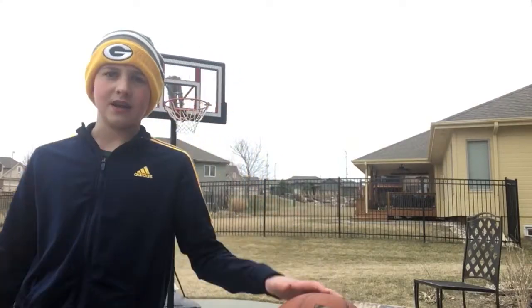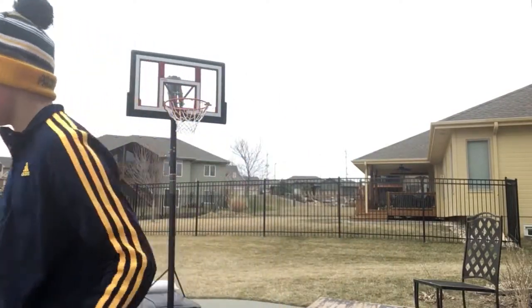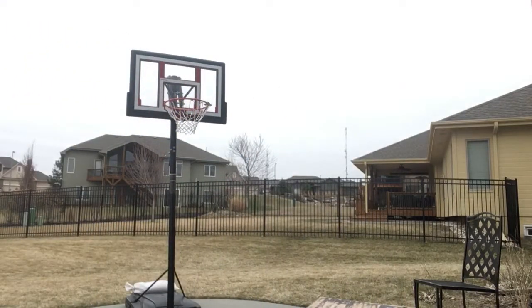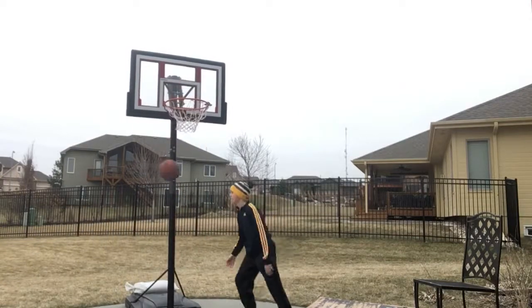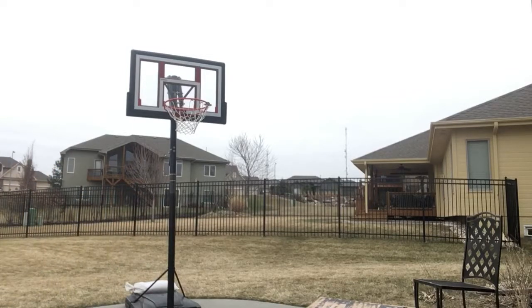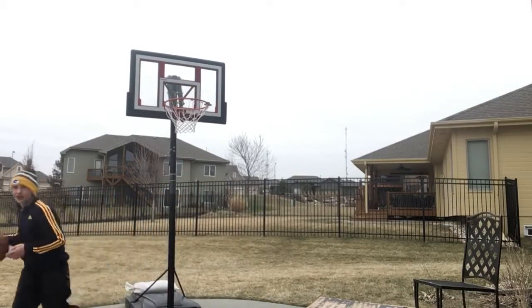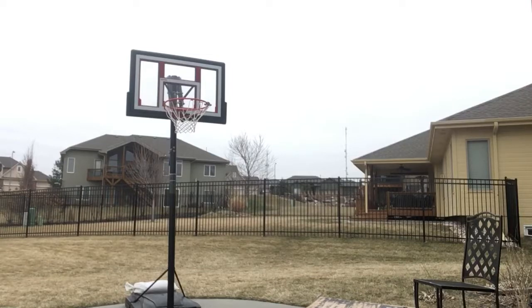It's nine foot. I have hops but not that good. Let's see if we can do this. Alright here we go. That counts — just kidding, I'll give it a half point. Second shot — it's not falling guys. I keep making them just not successfully getting it in.